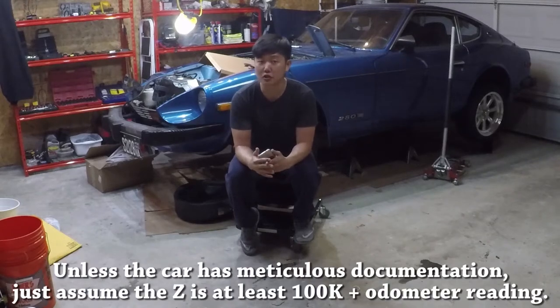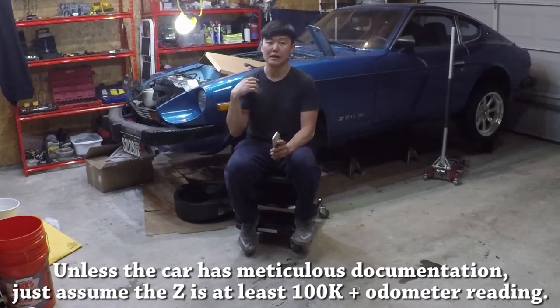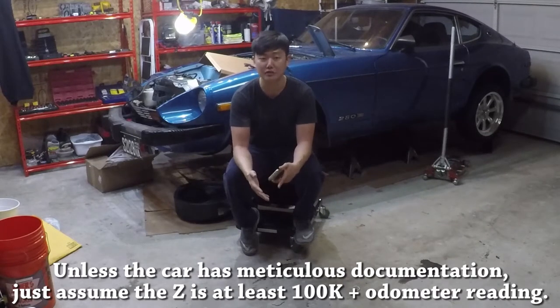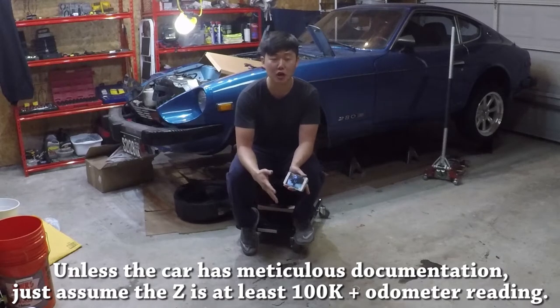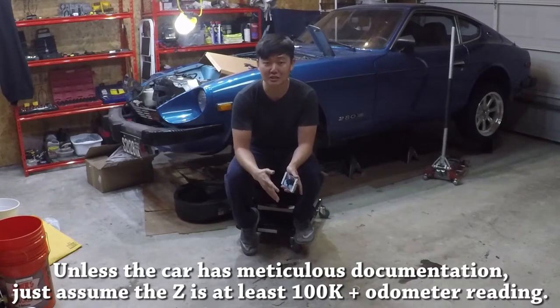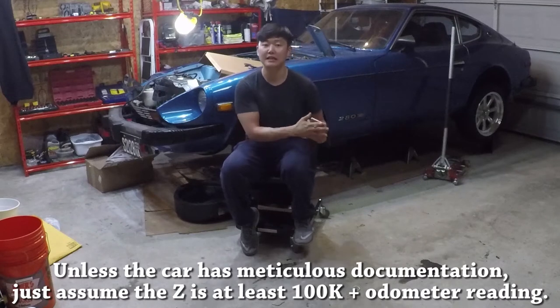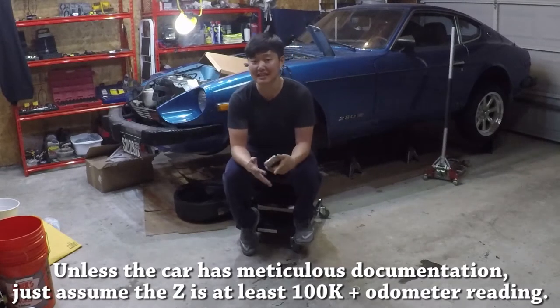Also, the title should have an odometer reading, but keep in mind the odometer in these cars actually resets every 100,000 miles and there's no good way to tell how many times it has turned over. So if the owner doesn't have meticulous documentation of the car's history, don't take their word if they say it has less than 100,000 miles — most likely it has turned over once or even twice.